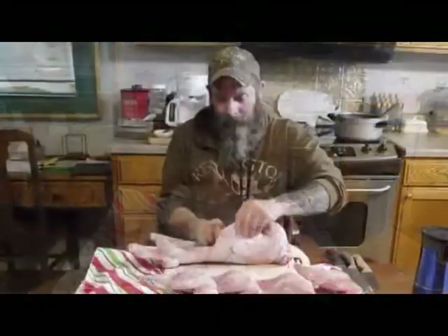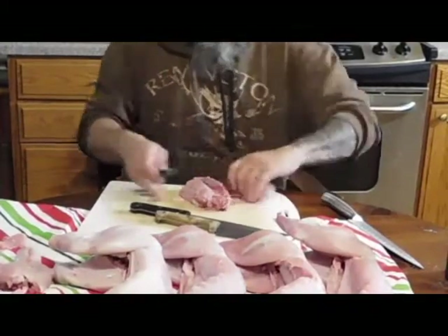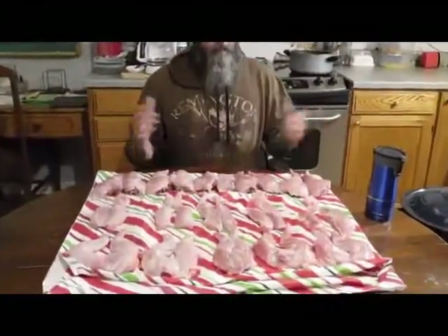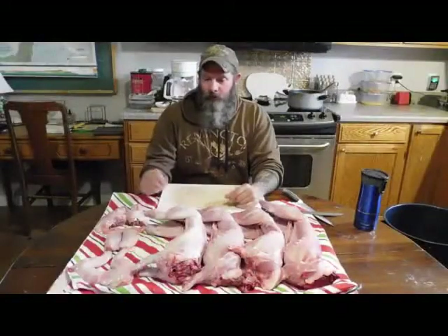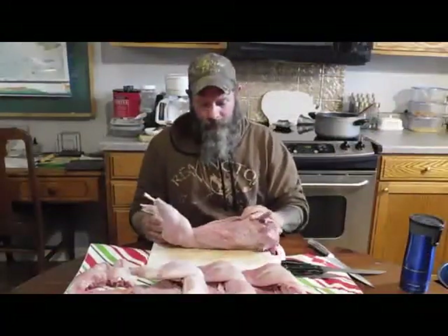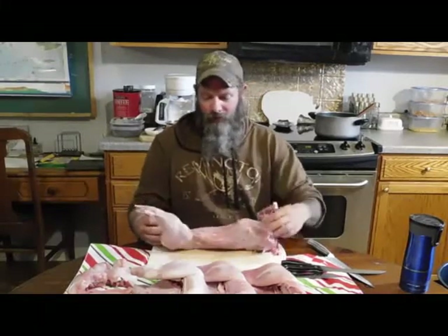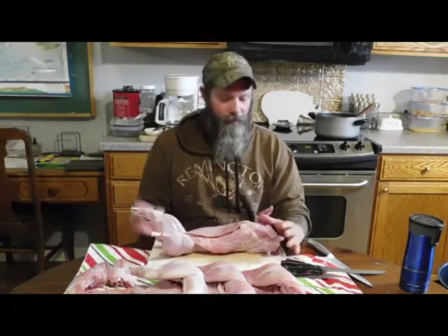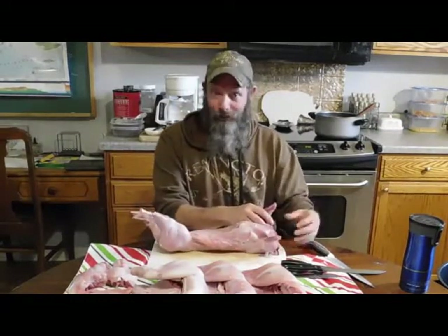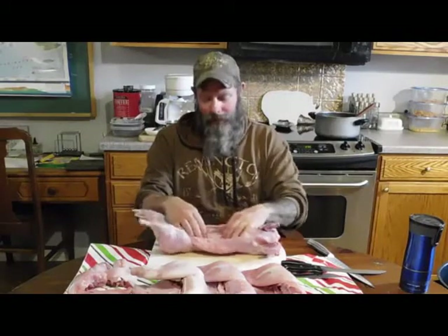Let's get these rabbits processed. I've got the first one cut up — I'll go ahead and show you what I did. So we've got a rabbit here, we've just finished butchering it and rinsed off a little bit of fur. There are pretty much three areas you can get meat off of a rabbit: you've got the front shoulders, the rear legs, and then some tenderloins on the inside and the back straps.